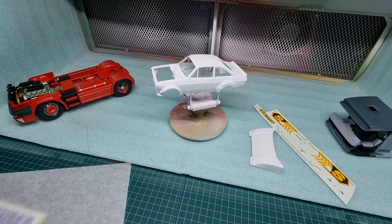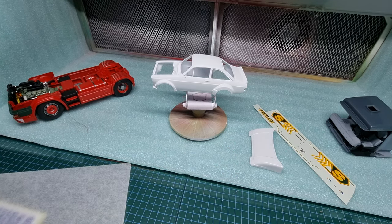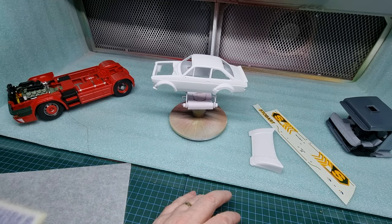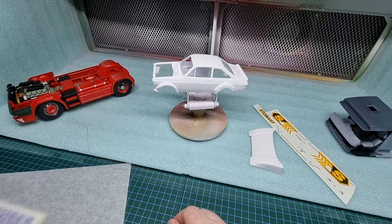Anyway, there you go guys — quick update on what's on the bench. So three on the go here, and another two escorts to be done as well. One is done blue and the other one is done white. Dark blue — it's almost like a black. But we'll get that soon enough. Anyway guys, thanks for watching. I will speak to you all later. Bye.